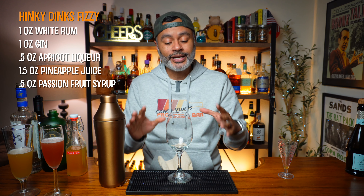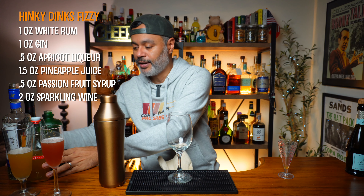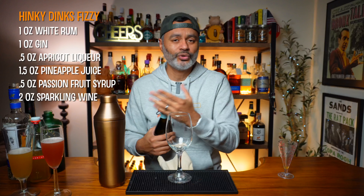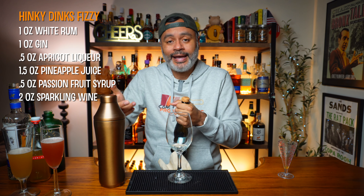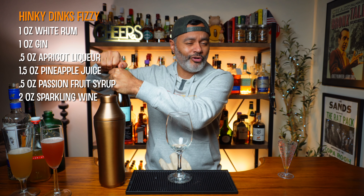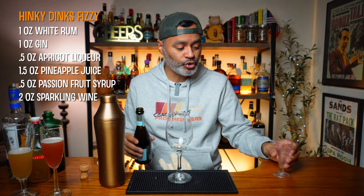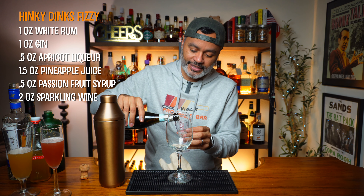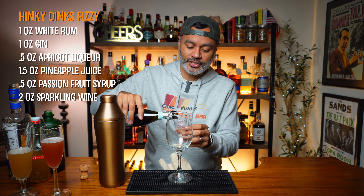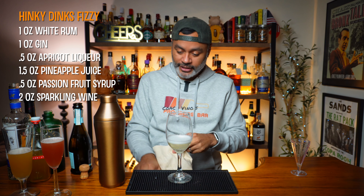The first thing we're going to do is put two ounces of our sparkling wine into the glass. I'm going to be using La Marca Prosecco, which is one of my favorite affordable proseccos — the stuff is really, really good. But you can use champagne, cava, or whatever else you've got; just make sure it's a drier style. So there it is — happy new year to everybody! Now we want two ounces of sparkling wine in the glass. There's your two ounces, and then we're going to pour in our drink.